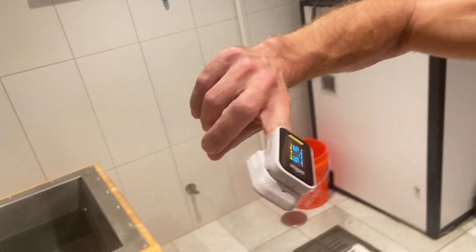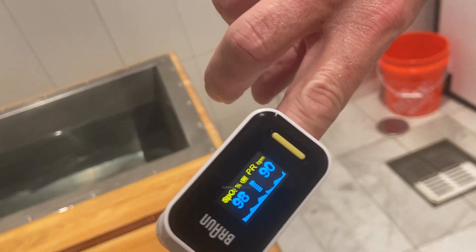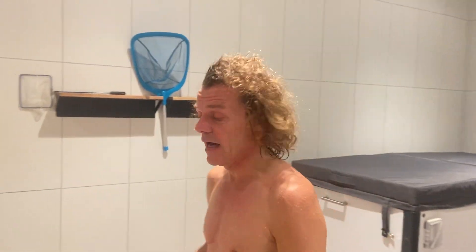And I want to just measure my pulse. It's 90, which is pretty high.